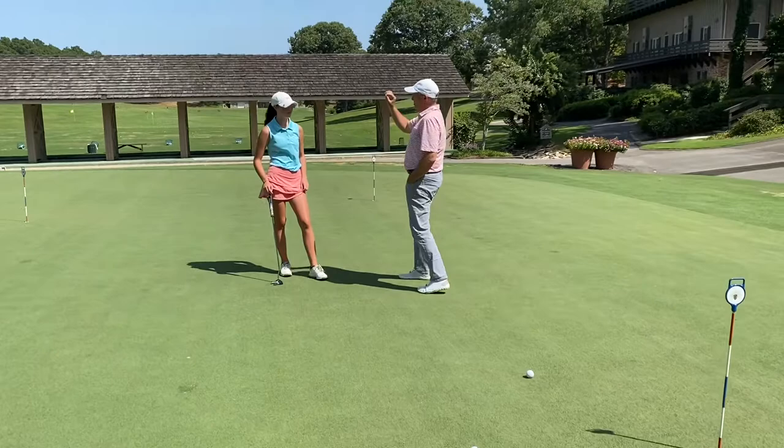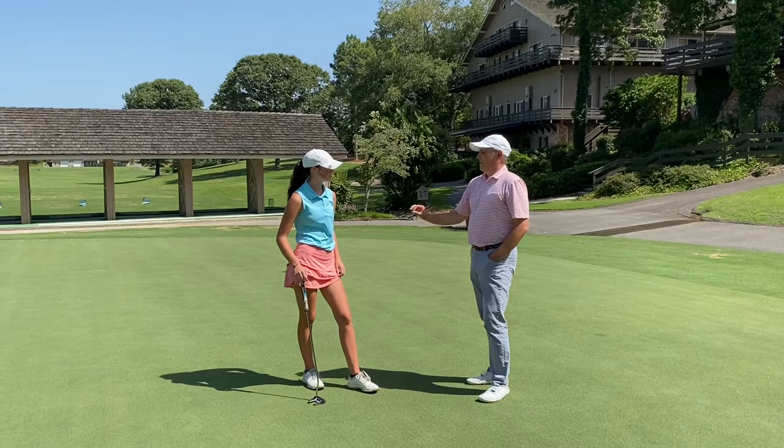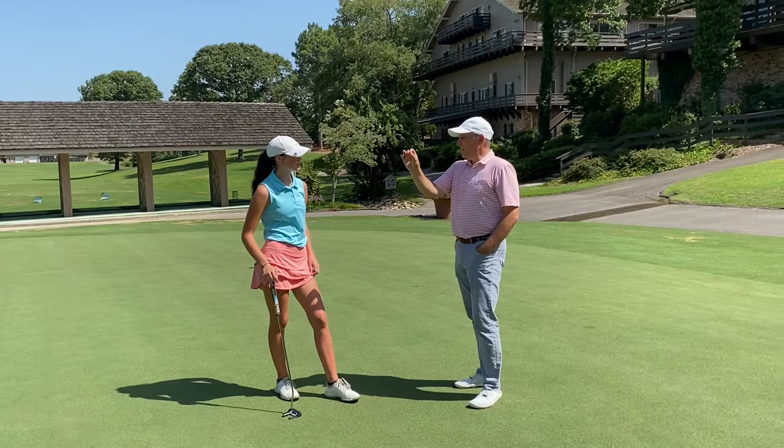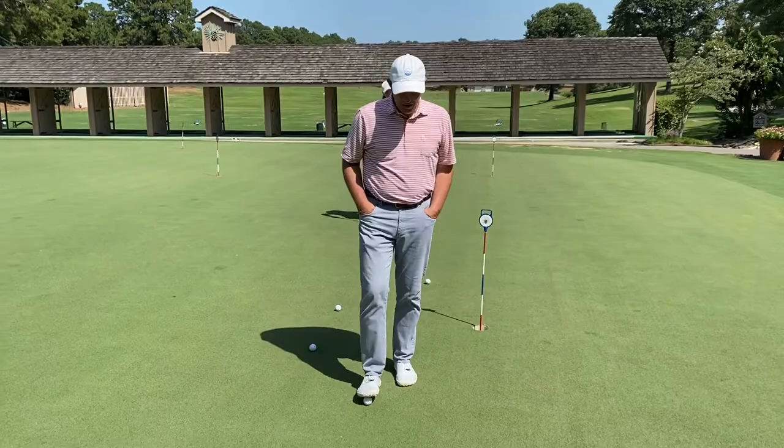When I do the process: I read the putt and visualize it going in. I set up to it, maybe make a couple practice strokes, then set up again. Then I just make a good stroke. And then it either goes in or it doesn't. You almost want this little bit of a flow to it — we're just learning to run a process.